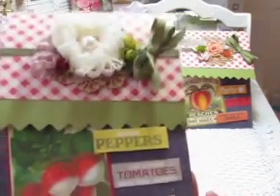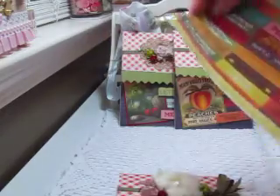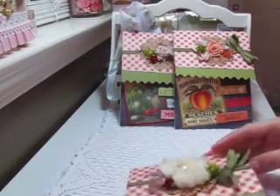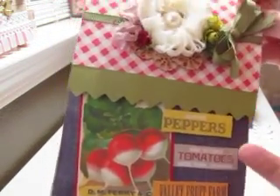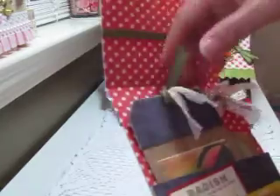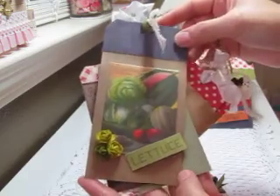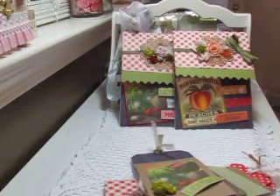These produce words here are from a crepe paper sheet and it actually came like this — it has a ton of different produce words. I just cut them out to match the image I put on the pocket, so this is peppers and tomatoes and Valley Fruit Farm. I just popped up every other one, and inside is what houses the tags — each pouch has slightly different tags.